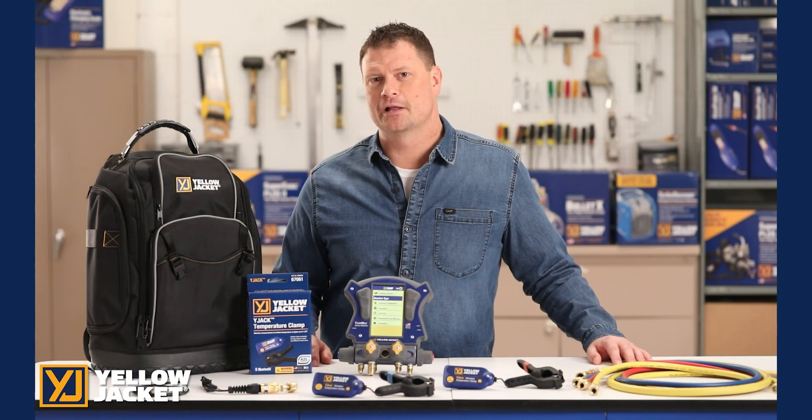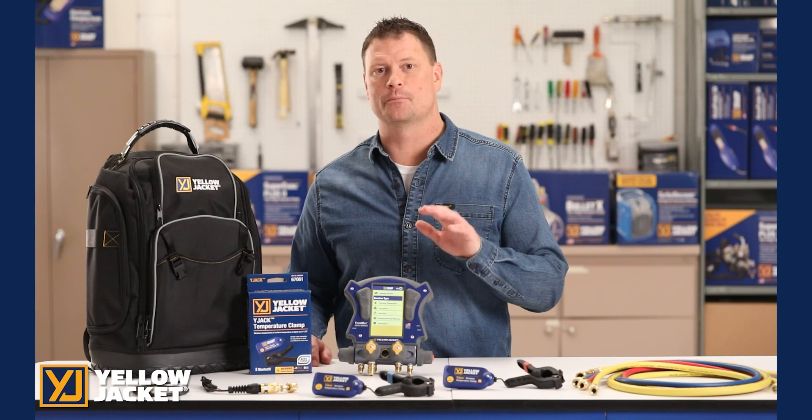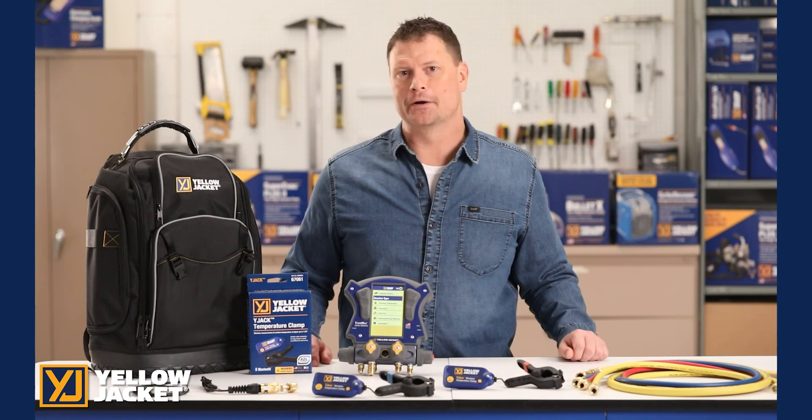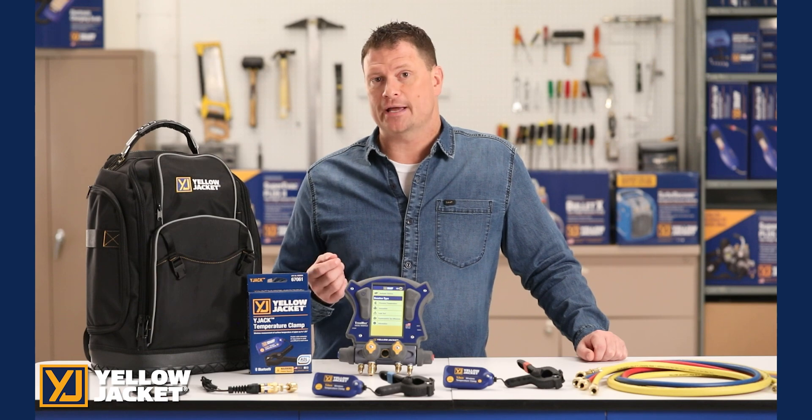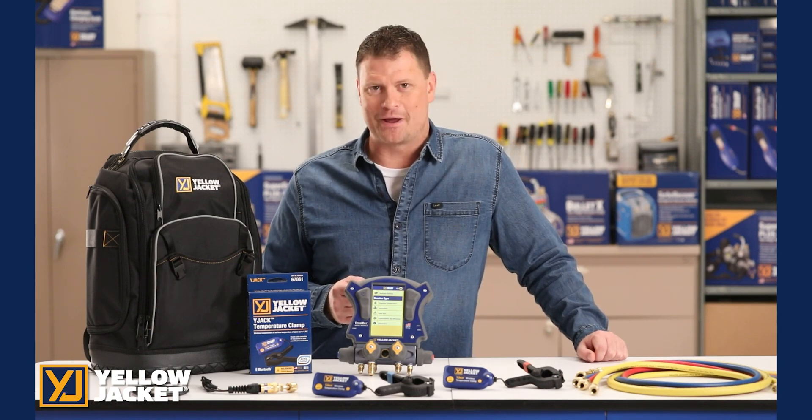This has been a demonstration of the Yellow Jacket TITEMAX digital manifold and Y-Jack wireless temperature clamps. For more details, visit us online at yellowjacket.com. You'll find product and customer support information.